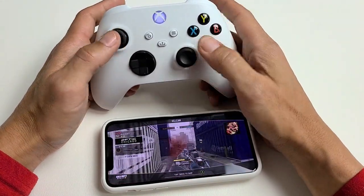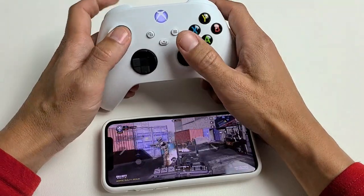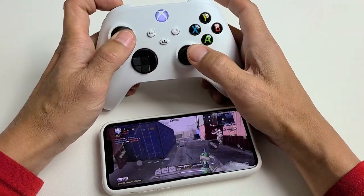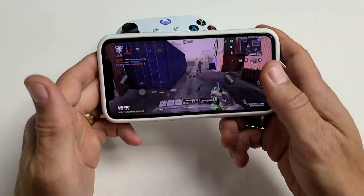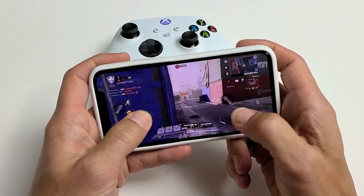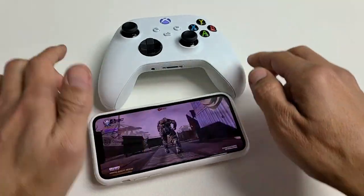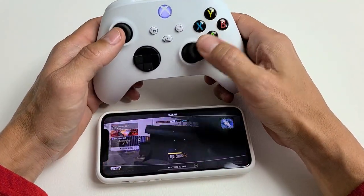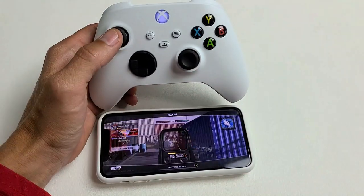So this is cool — you can actually go ahead and control everything using the controller. But you can also put the controller down and go back to the regular finger mode if you wish as well. Pretty simple. Any questions or comments, just comment below. See you in the next one, bye.